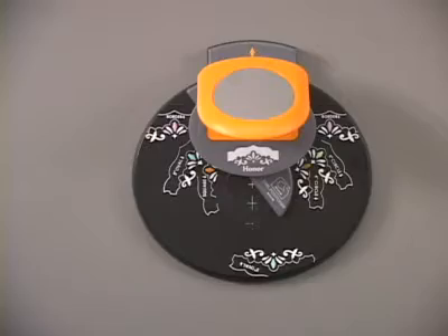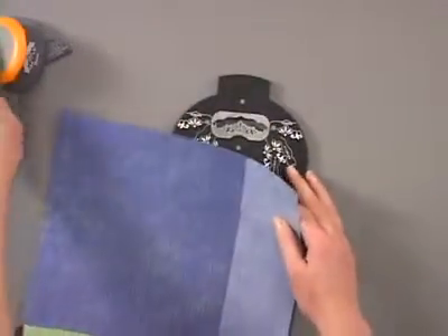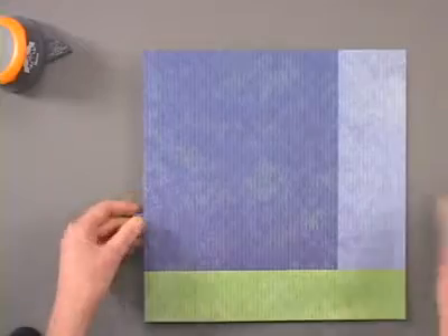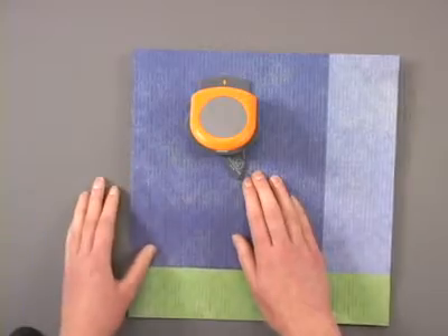Now let's take a look at some of the unique shapes you can create using this punch system. We're going to start with a large 12 by 12 sheet of paper, and the cool thing about the magnetic punch system is that you can really punch anywhere on the paper you want — you're not limited to the edges. We can stick this paper anywhere over our punch, and that punch top is going to snap right into place over the top of our paper.